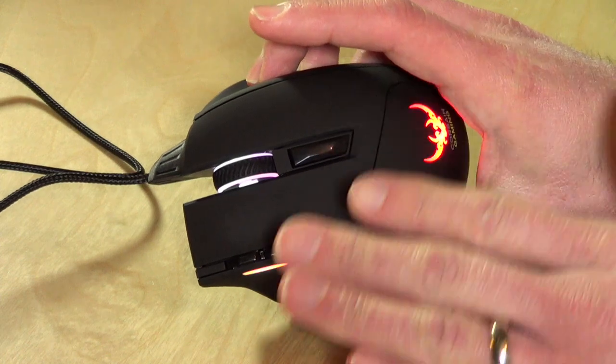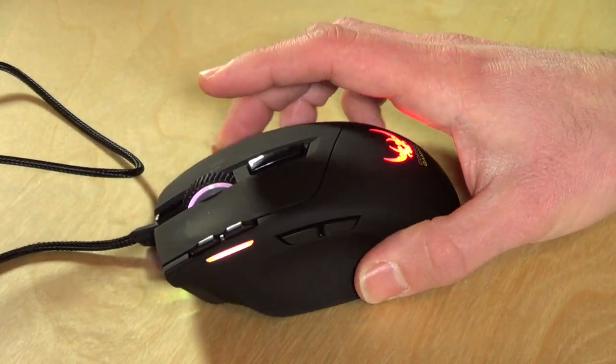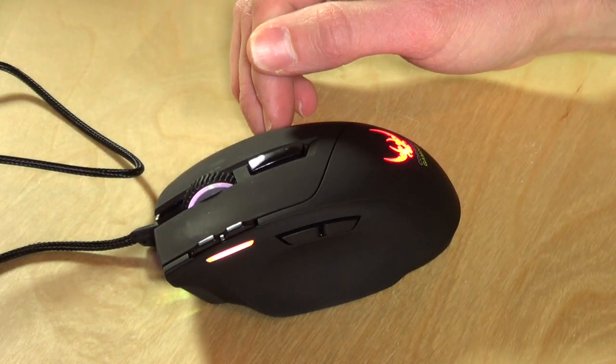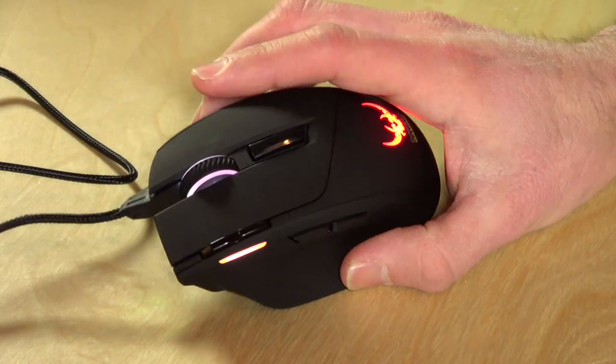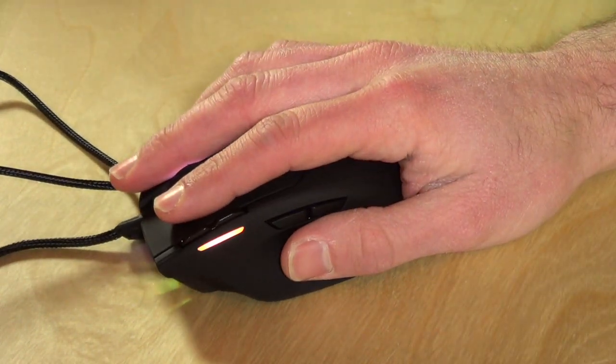All eight of these buttons can be configured, so you can have this thing do whatever you want. You can assign keystrokes to particular buttons, do macros that can do a combination of keystrokes, and even mouse movements can be logged. There's a lot of stuff that might be of interest to more than just gamers — especially if you're in an environment where you're constantly having to hit keystroke commands. Maybe you're in Photoshop or something, things you'd normally take your hand off the mouse for.